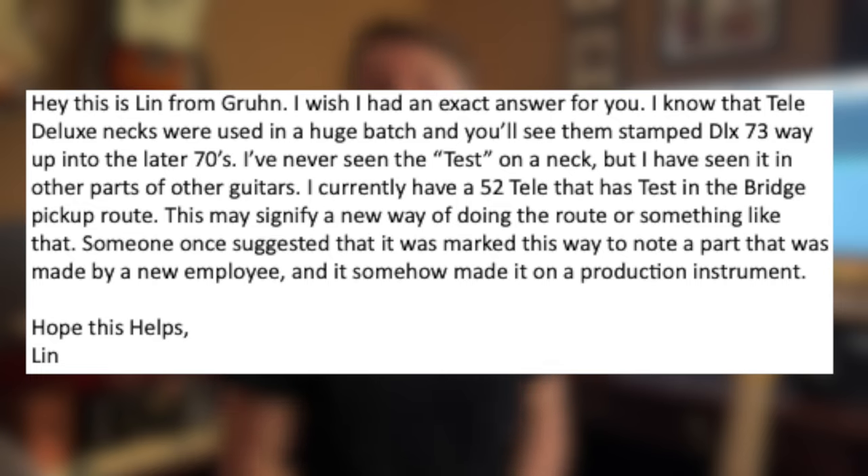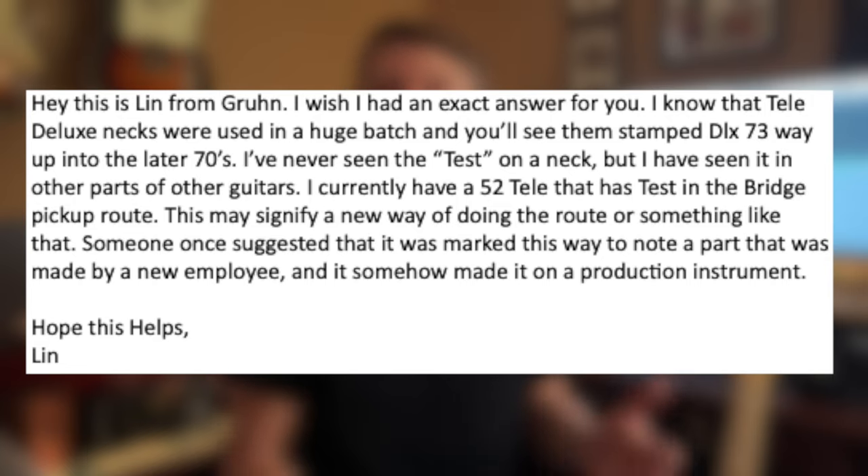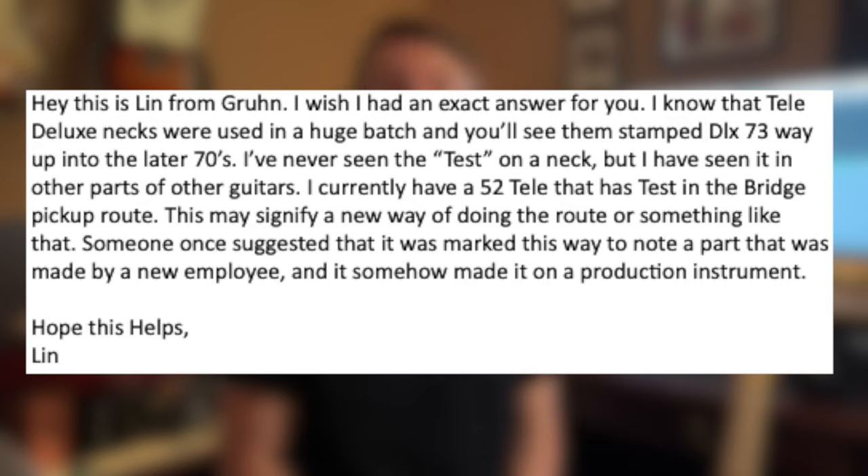'Hey, this is Lynn from Gruhn. I wish I had an exact answer for you. I know that Tele Deluxe necks were used in a huge batch and you'll see them stamped DLX 73 way up into the later 70s. I've never seen 'test' on a neck but I have seen it in other parts of other guitars — I currently have a '52 Tele that has 'test' in the bridge pickup route. This may signify a new way of doing that route or something like that. Someone once suggested it was marked this way to note a part made by a new employee that somehow made it onto a production instrument. Hope this helps, Lynn.'